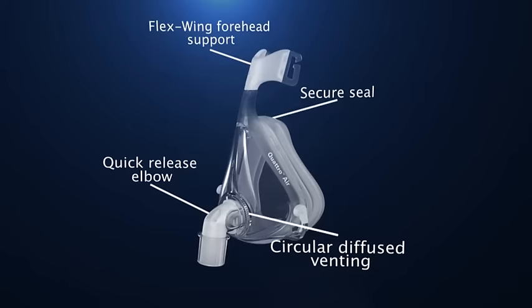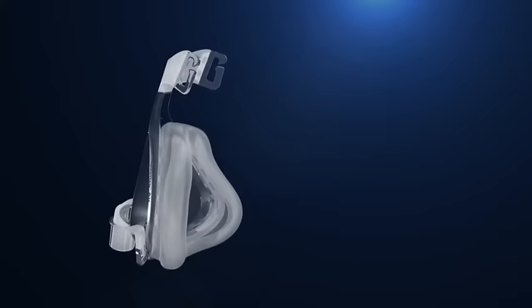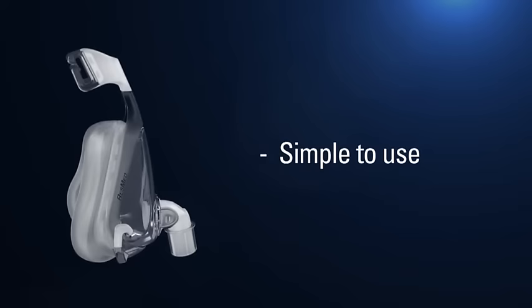Quattro Air is the lightest full face mask on the market, and it offers your patients improved comfort over the previous Mirage Quattro. With just four parts, Quattro Air has the fewest number of components of any conventional full face mask, making it easy to use and clean.